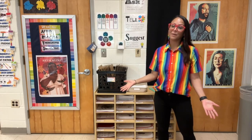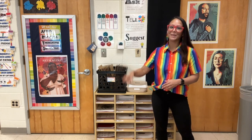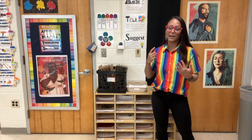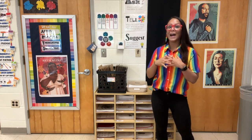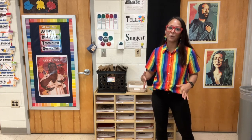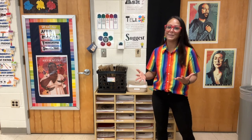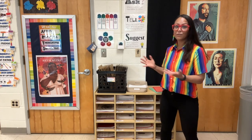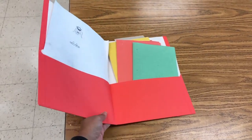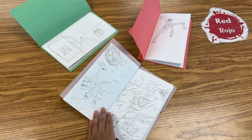My early finishers have a couple of different options. When they have completed all of their work, they first need to show me the done sign. This is sign language for the letter D — it means that they're done. When they show me this done sign, I can do a quick check-in with them, make sure that they clean up everything and put everything away. Then they have a couple of different choices. The first choice is that they can free draw. At the beginning of the year, all of my artists made sketchbooks, so they can use whatever supplies are already at their tables to draw inside their sketchbooks.